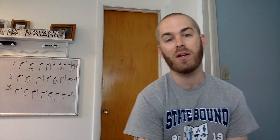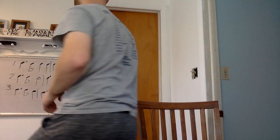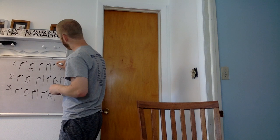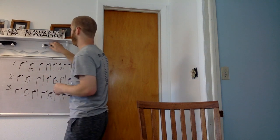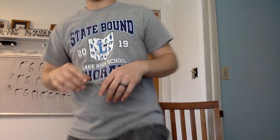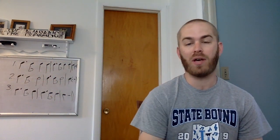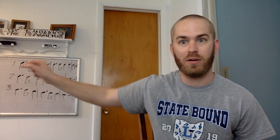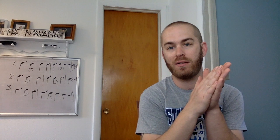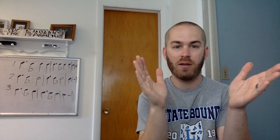Let's look at number one and clap and count. Remember, whenever you have that dotted rhythm — let me make one dot a little bit bigger for you — you want to clap and count at one and two and. That means we want to be counting one and two and three, four. So let's go ahead and clap and count number one. Ready, go. One and two and three, four.